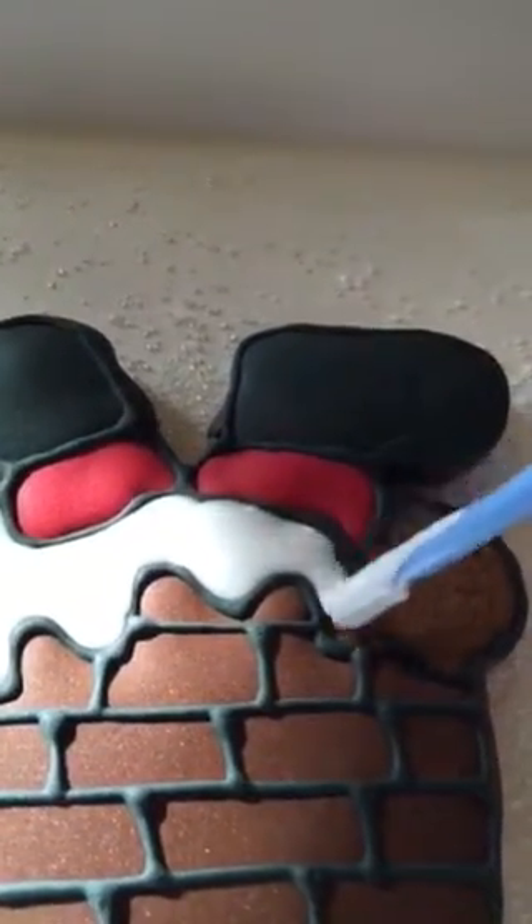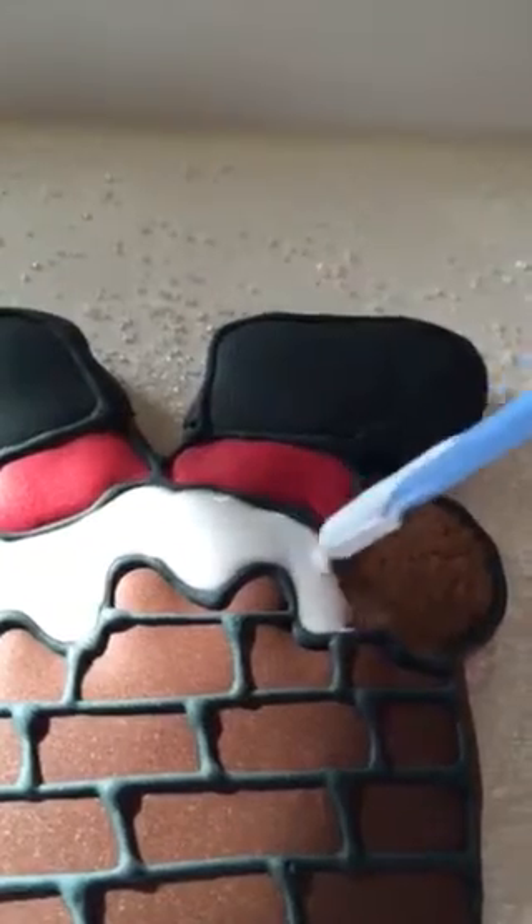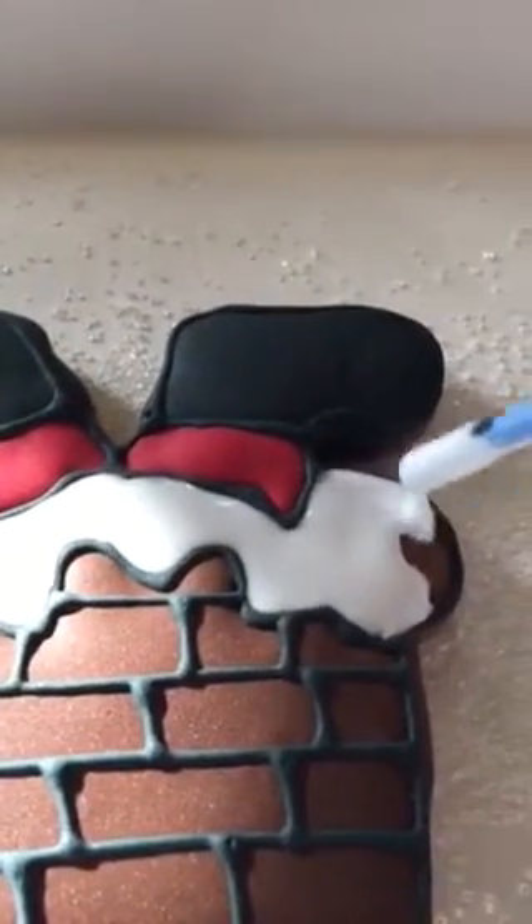She's putting in the last remnants of royal icing to show snow on the chimney that Santa is coming down. She piped bricks, boots, and his ever-ubiquitous red suit, then takes fairy dust — otherwise known as sanding sugar — and makes the snow glisten.